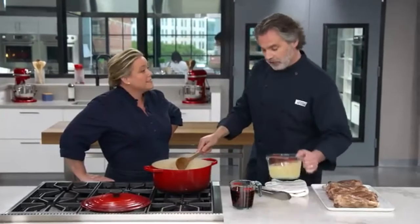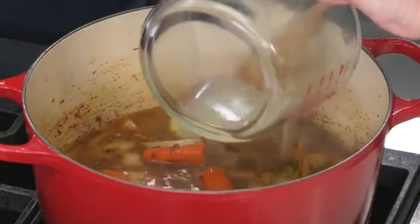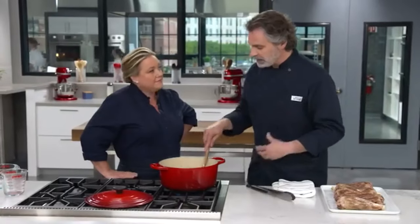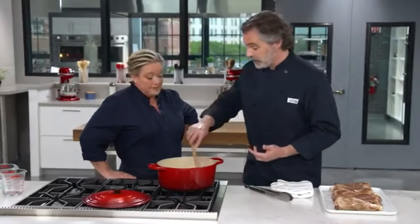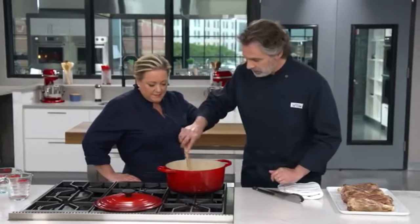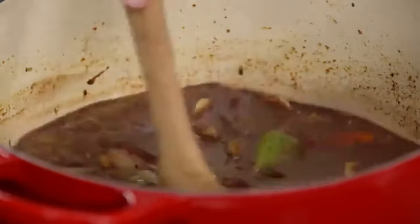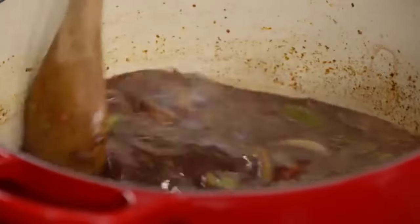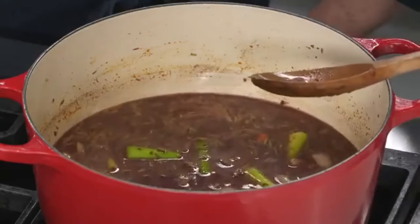Now for the liquid component: I have three cups of chicken broth and two cups of dry red wine — we're using a Cotarone today. You can use whatever red wine you like to drink, but we prefer something medium-bodied with some fruitiness. We're using chicken broth because we like its lighter flavor compared to beef broth; we want that lamb flavor to shine through, and beef broth got in the way a little bit. I'm stirring that in and scraping the bottom to get all that delicious fond off.